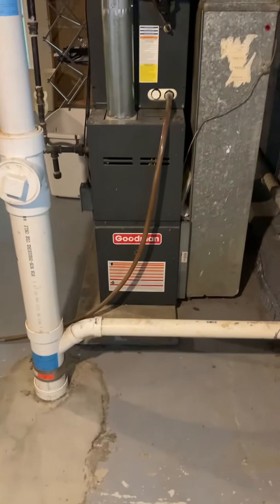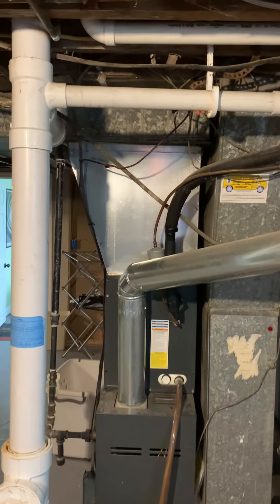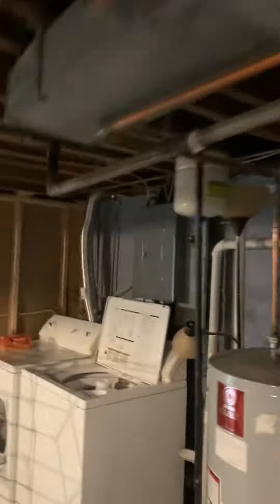We're taking a look at a 2016 furnace, 2020 coil, supply plenum, and the supply — this is 6 by 24 by 8 feet. This needs to come down and this connection needs to come off in order for us to replace the return sheet metal throughout this area. There may be a little more beyond the ceiling, but we'll be able to tell once we get this cut out.